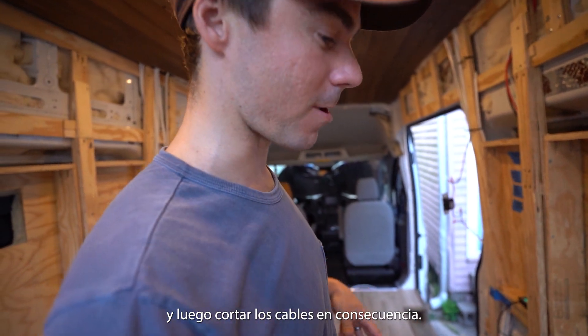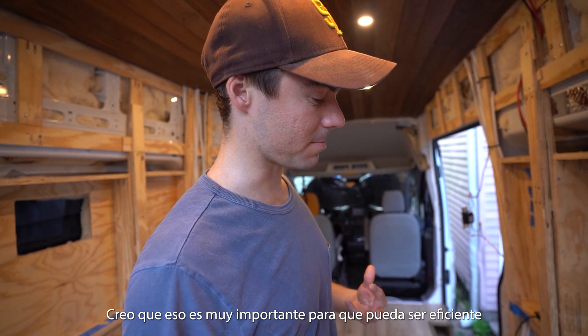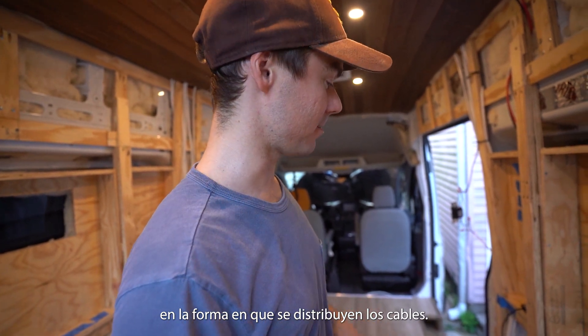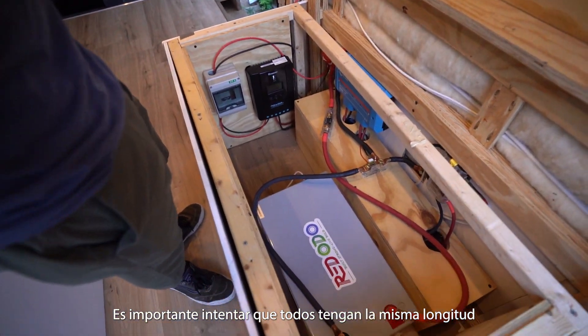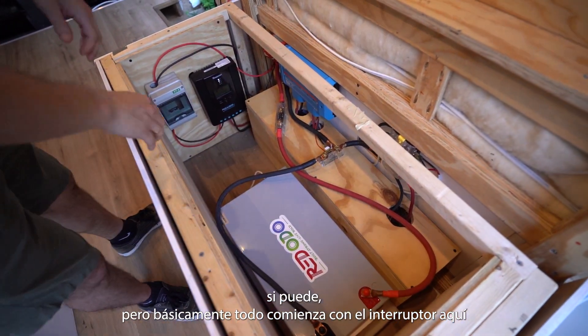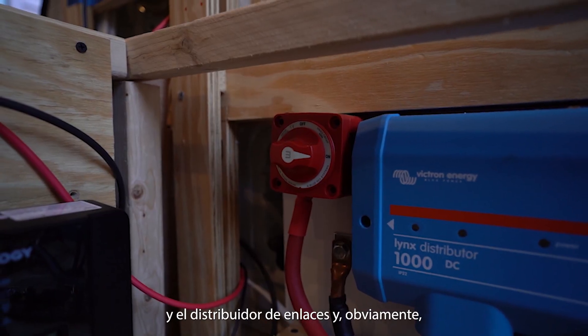Before I started putting boards up around it, I made sure I could get to the van metal and went from there. Next, you want to organize all your components and cut your wires accordingly. That's very important so you can be efficient in the way your wires are laid out. Try to get them all the same length if you can. Basically everything starts with the switch and the Lynx distributor.